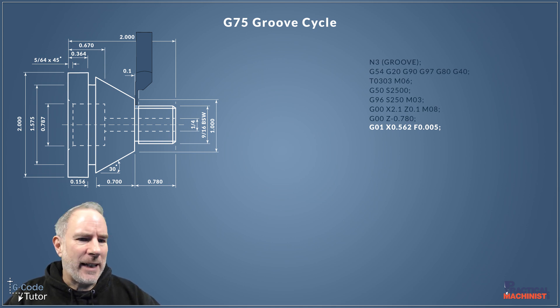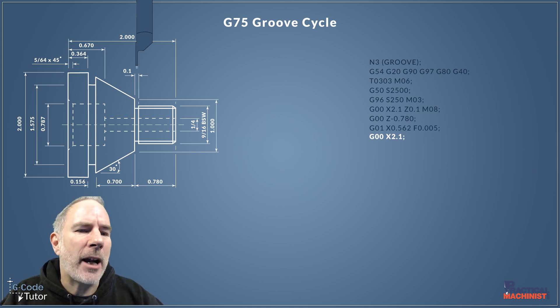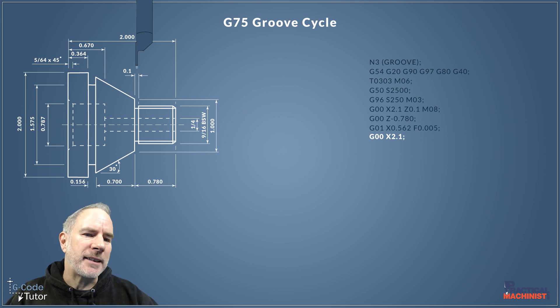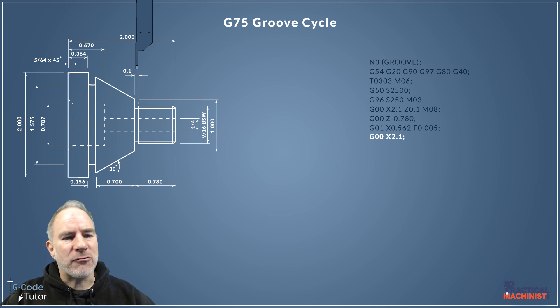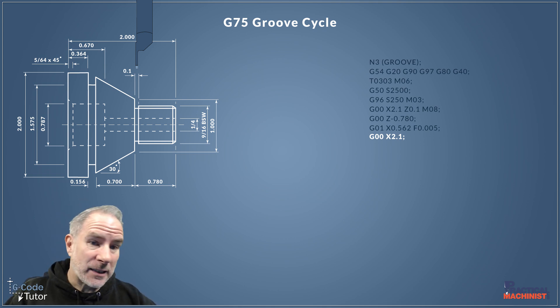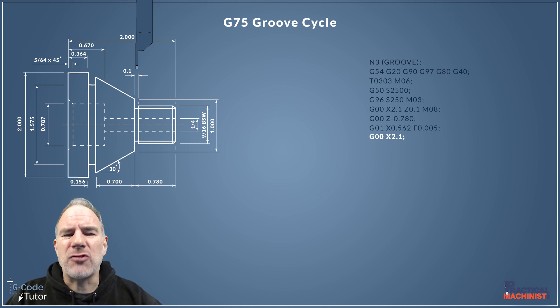That gives us a nice steady feed in. We've already removed material from the profile, so if time is a problem you could use a rapid move to cover some of that distance, then start feeding when you get nearer the material. Then switching back to G00 to rapid back out to a safe working distance once that groove is machined.